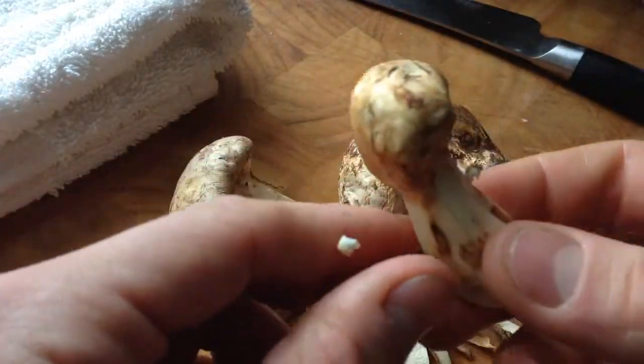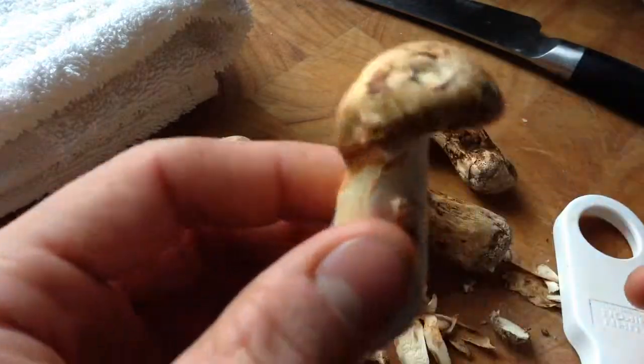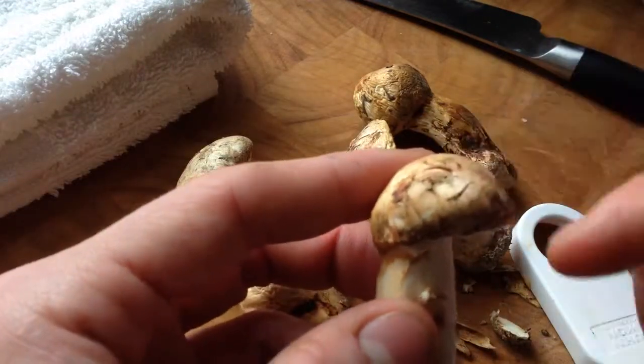For the cap, if you have bigger Matsutake, you can definitely peel the cap too. These little guys, though, you really can't peel them — they're too small, and you're going to end up taking off too much skin.